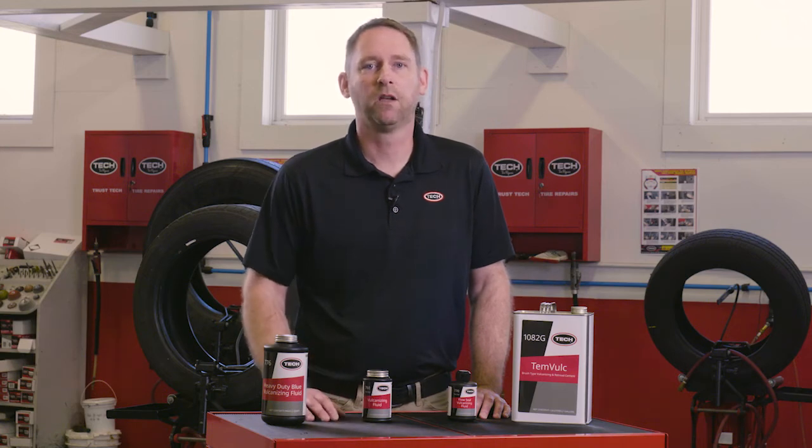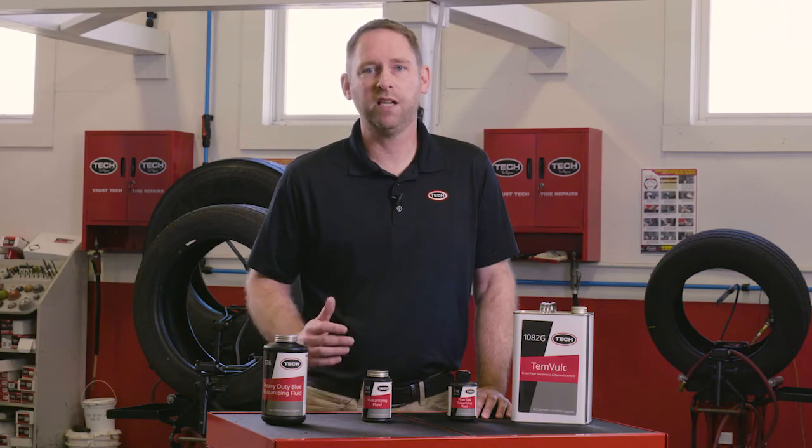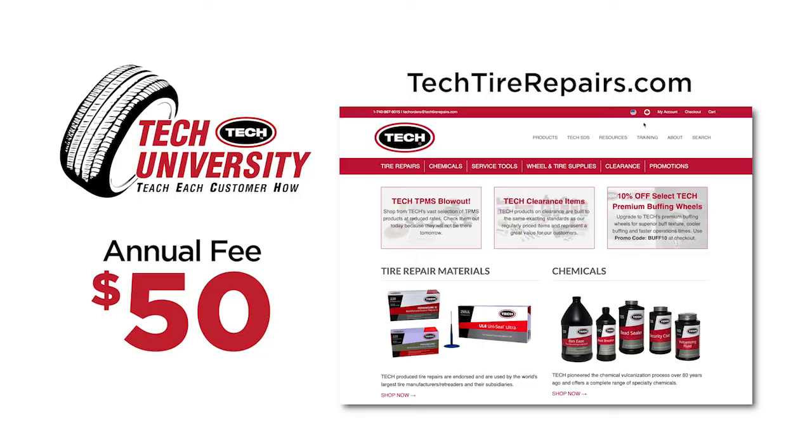Once you've allowed the proper drying time, install the repair unit and continue on with Tech's repair process. We hope you've enjoyed this brief tutorial. For more in-depth courses, tips, and seminars, we encourage you to sign up for Tech University Online. For an annual fee of just $50, you and your whole shop can learn proper tire repair techniques. Visit TechTireRepairs.com and click on the training tab to get started.